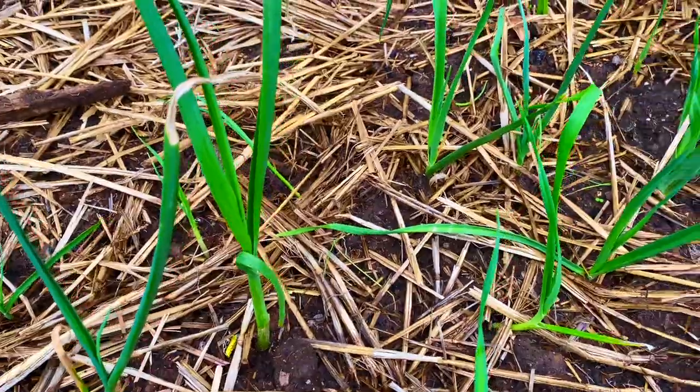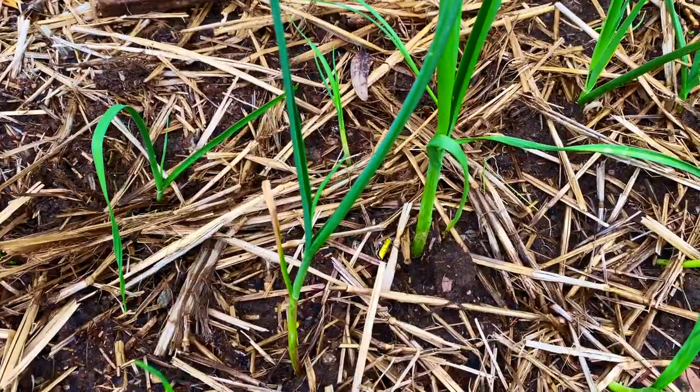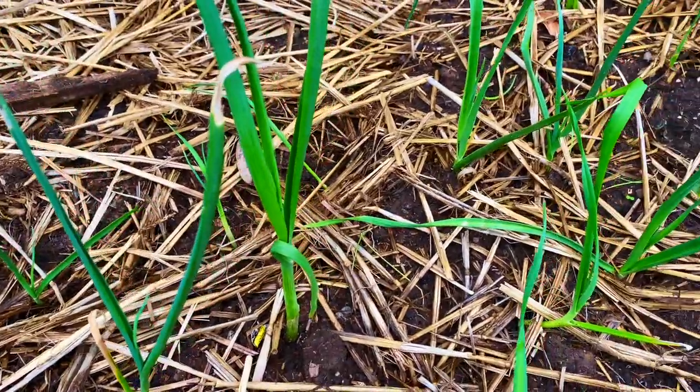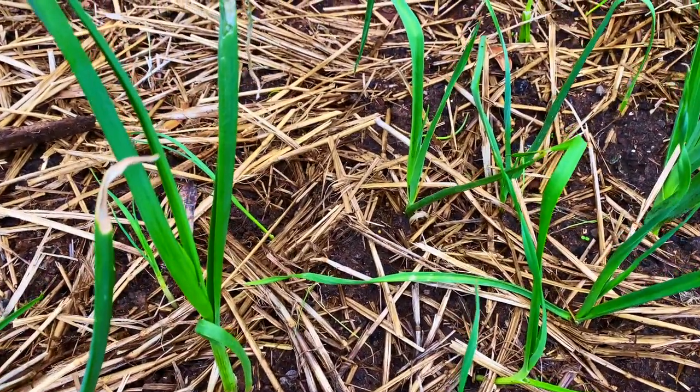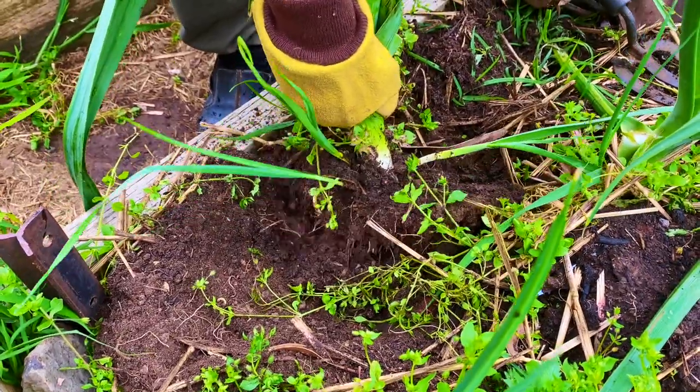These are the plants after a few days. If you have good soil with enough organic compost and drainage, these leeks will be ready to harvest in 10 to 12 weeks. Then you can repeat this planting method again and again.